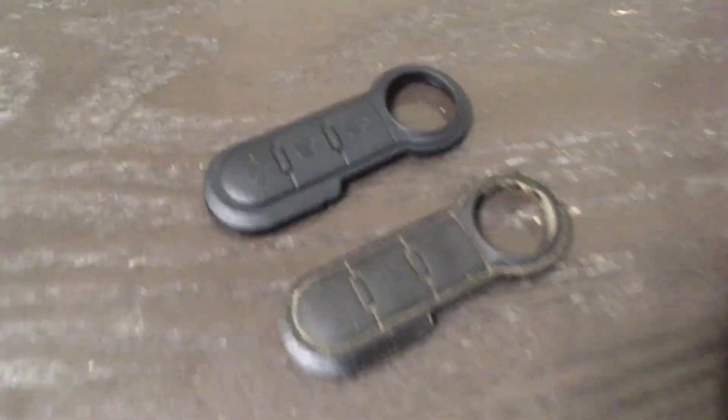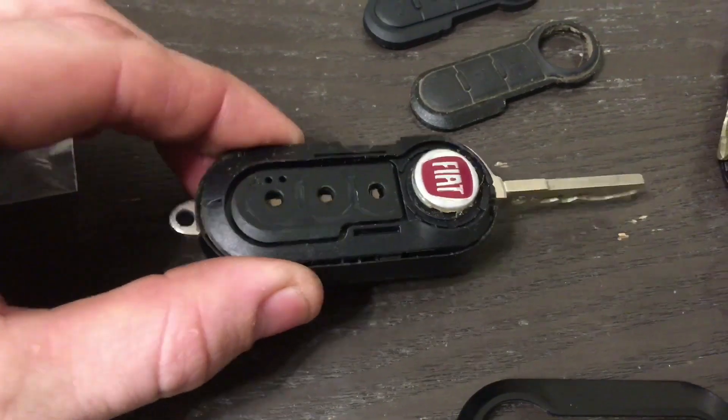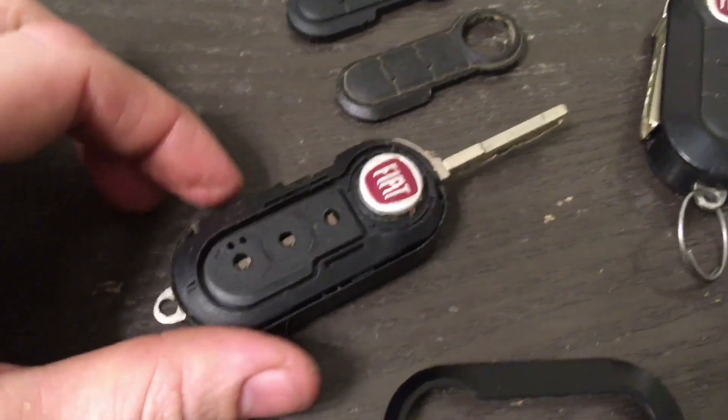You can see the buttons have much better definition and it's not nearly as disgusting. This key is from a 2012 — so early 2011 actually — and it's been in a car with 90,000 miles, so it's well worn out.